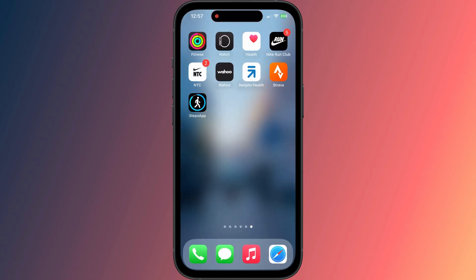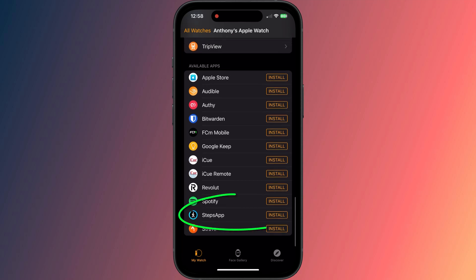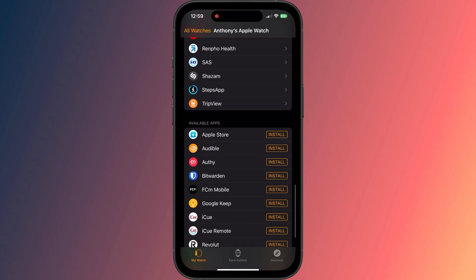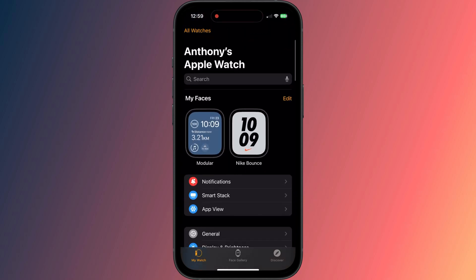Now we can switch over to the Watch app on our phone and install the accompanying Steps app for our watch. You should see it listed under Available Apps. Once installed, you'll then see it here.